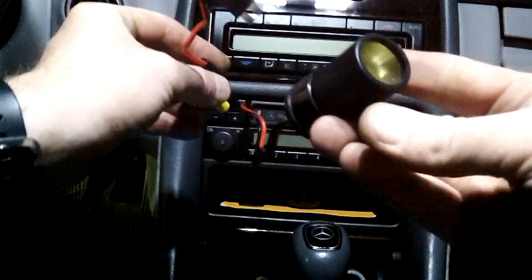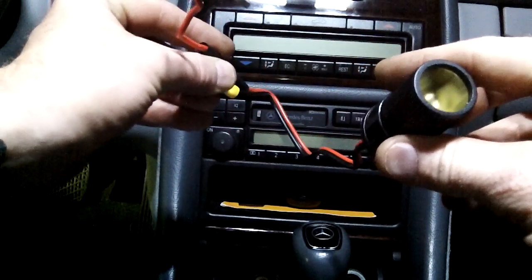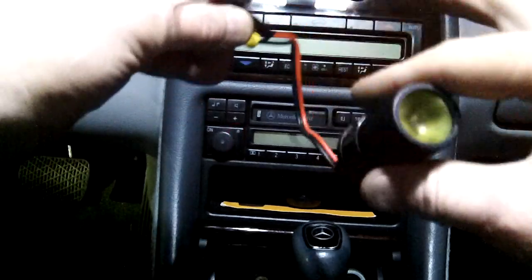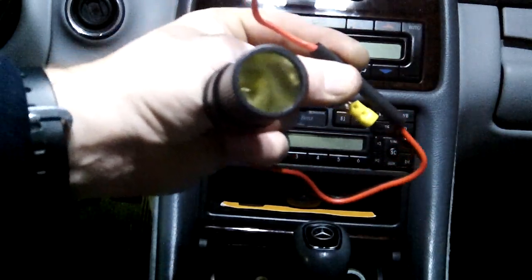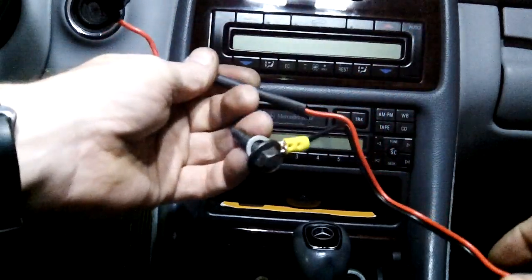Basically I will plug the GPS into this, feed it down underneath the dash, which is very easy right underneath the fuse panel — I can just pop these down. All the wiring will fit under the dash, sit on the under-dash tray, and then feed the wiring up on top of the dash underneath the trim to the GPS so it'll all be out of the way. It's very simple.